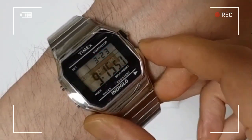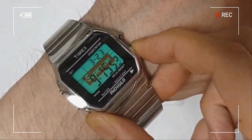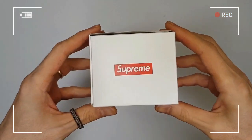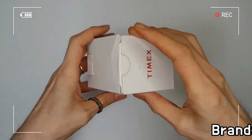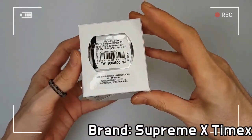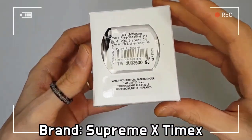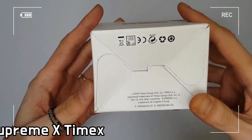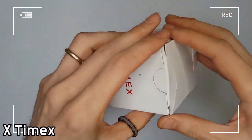This digital watch is a collab between Supreme and Timex. It is one of the Supreme FW19 Week One drop products, which comes out in two colorways: gold and silver. It features a digital screen with a printed Supreme box logo.